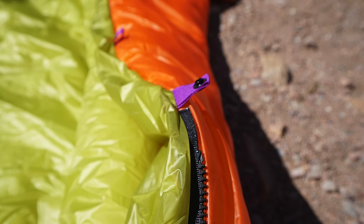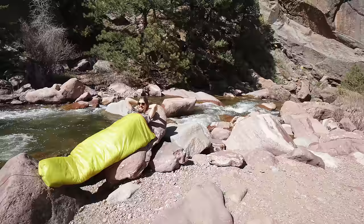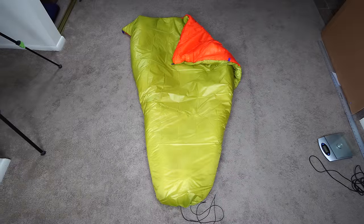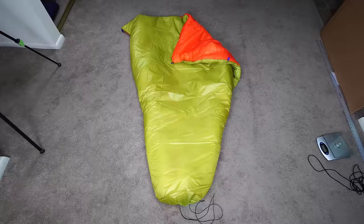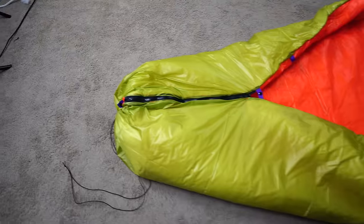The quilt itself is 72 inches long by 55 inches wide with the taper. It has a zippered removable foot box, weighs in at 19.7 ounces or 559 grams, and it costs around $75 to make. I think this is a perfect beginner DIY project, and it's a great way to test out quilts and see if they're for you.